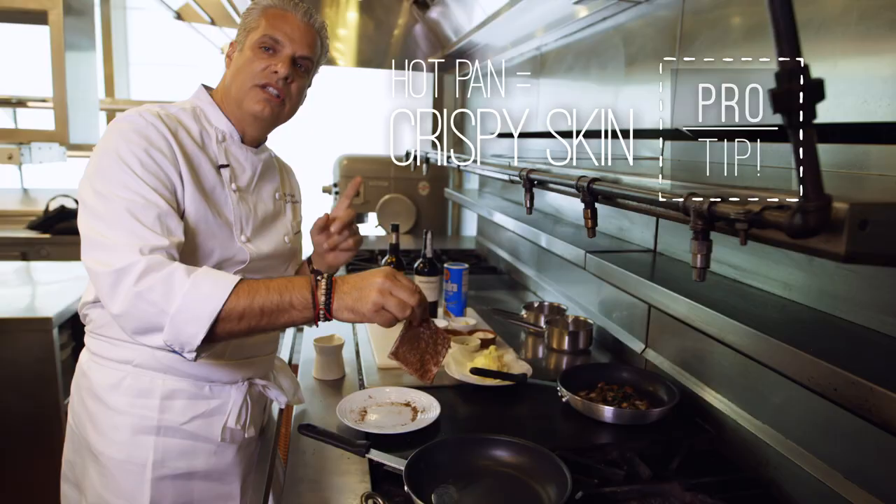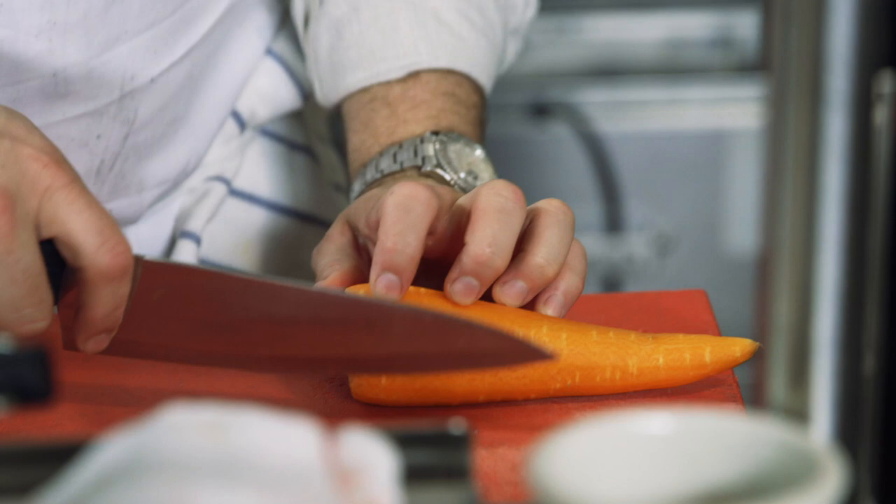You want to hear that noise — that means it's hot. I like to take a little flat piece off of the carrot, because that way it doesn't roll around.